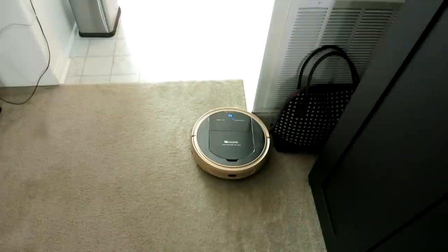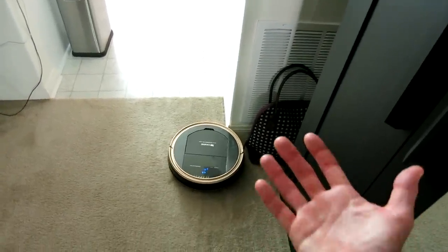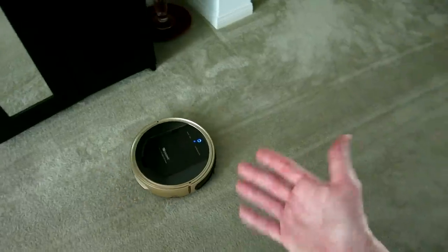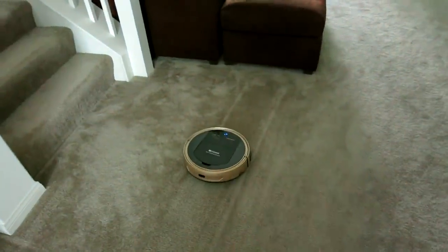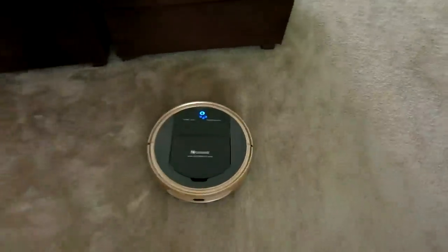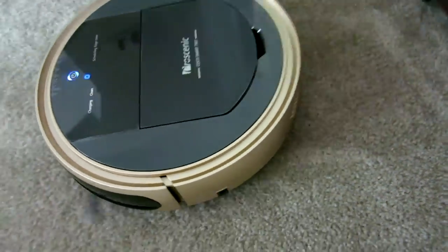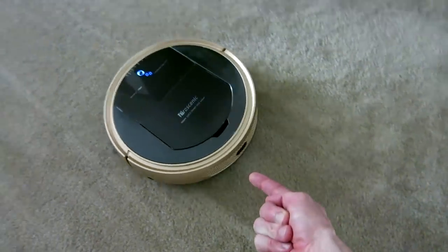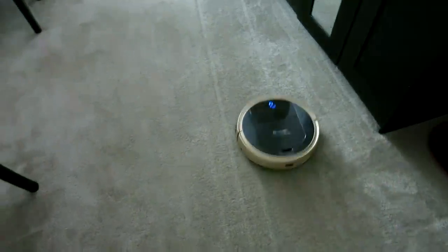Overall it's a very quiet device — not super quiet, but definitely not super loud either. You could literally have this running at two o'clock in the morning and probably wouldn't wake anybody up anywhere in the house. The only sound you're hearing is the suction from the back — it's a lot quieter than a normal vacuum.